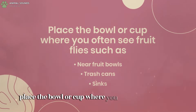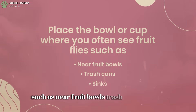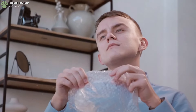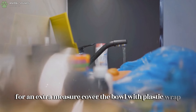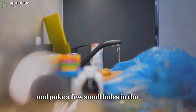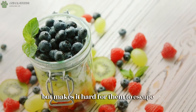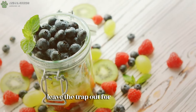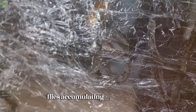Place the bowl or cup where you often see fruit flies, such as near fruit bowls, trash cans, or sinks. For an extra measure, cover the bowl with plastic wrap, secure it with a rubber band, and poke a few small holes in the plastic. This lets the flies in but makes it hard for them to escape. Leave the trap out for a day or two and you should start seeing fruit flies accumulating in the solution.